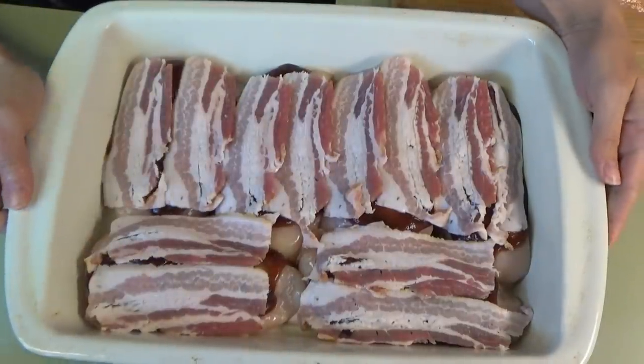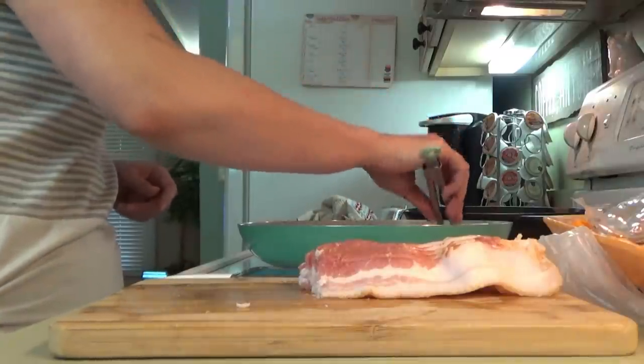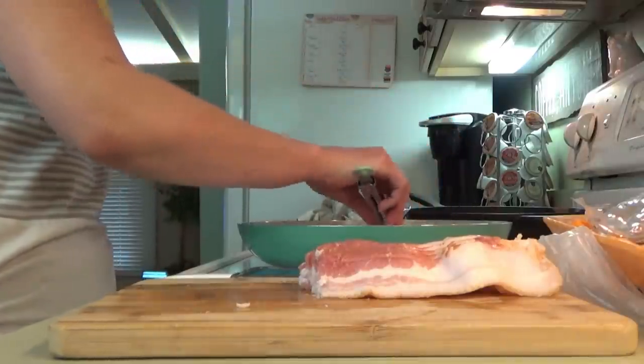That's it for now — this goes in the oven at 350 degrees for 20 minutes. I also cooked up the rest of that bacon. I was going to save it for the salads, but we ended up eating it as a snack.